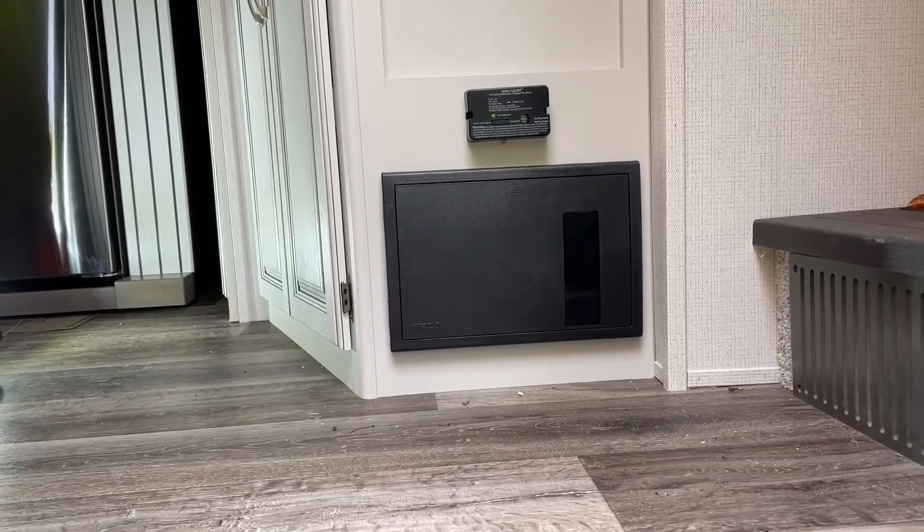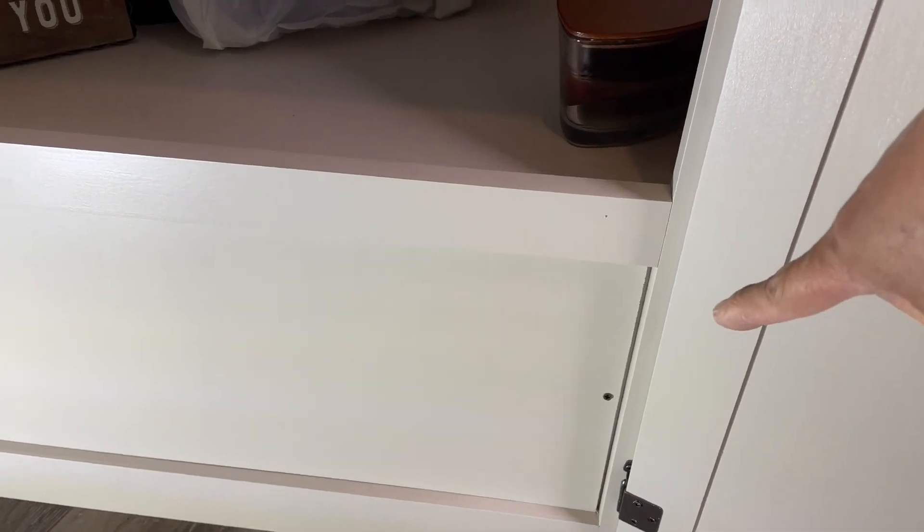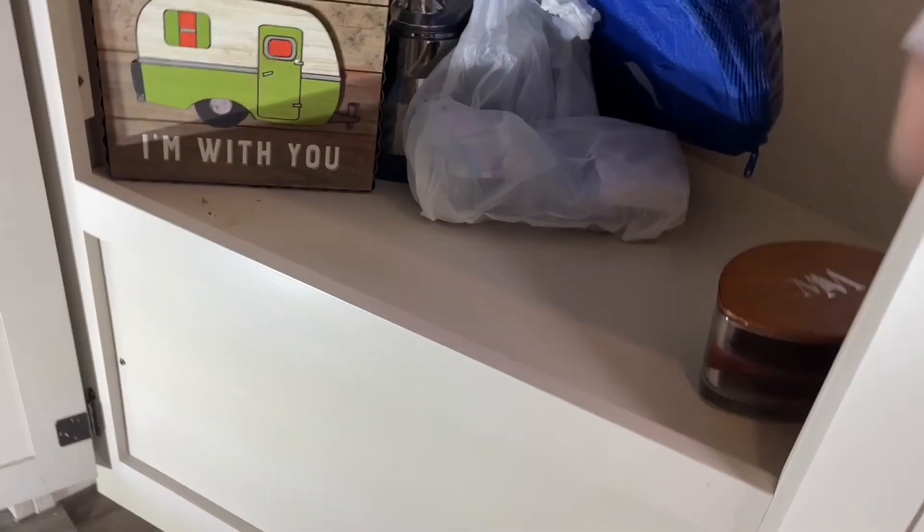There's your distribution panel right there. Let's open her up. Take that panel off — two screws, one right there, one on the other side. Let's see what we're working with.